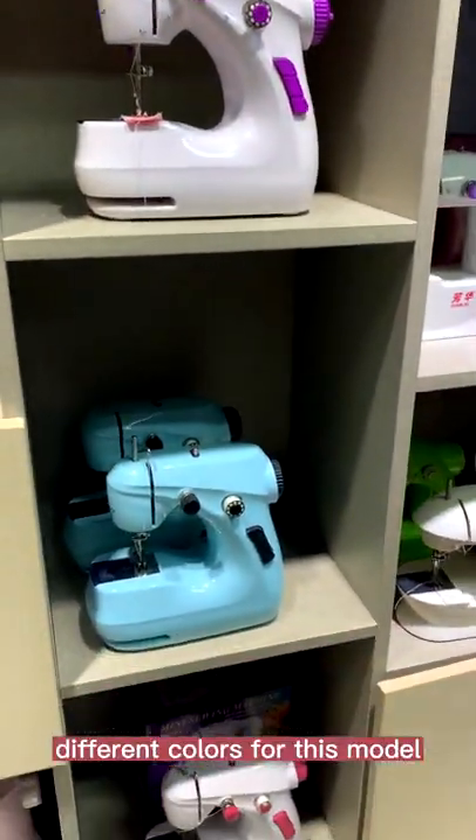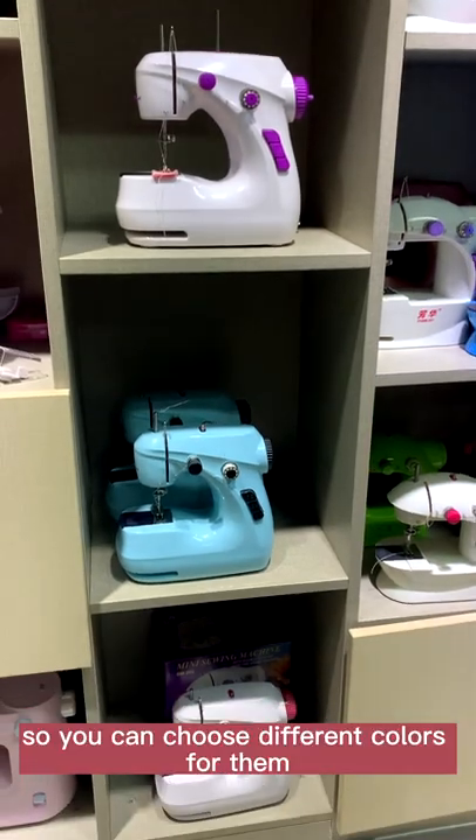We can see different colors for this model: purple, blue, and pink. So you can choose different colors for them.